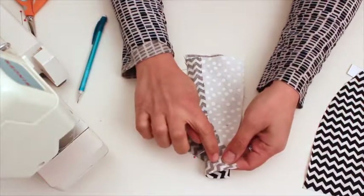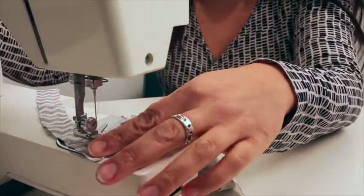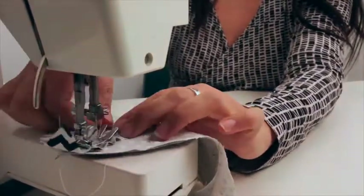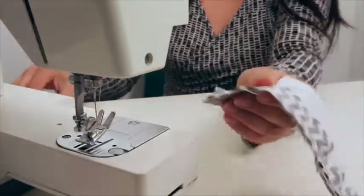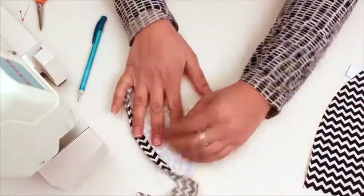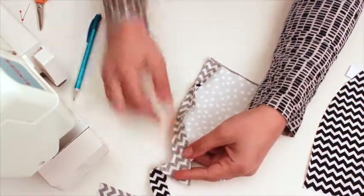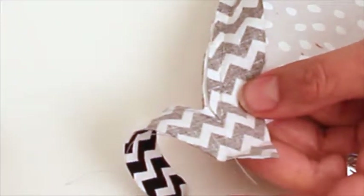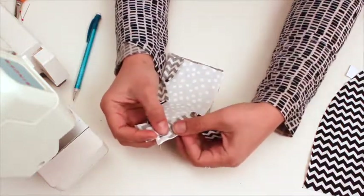Now I'm going to sew from the point down to the wide part at the base of the ear. Now you can see that that's attached — this is forming the outer side of my ear. Then in order to do the other side, to release the tension here, I'm just going to clip this right to the point of the stitching, and that will allow me to bring this edge around to the side so I can start pinning the other side.